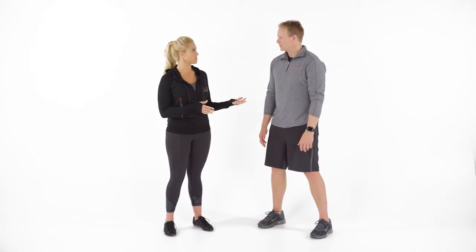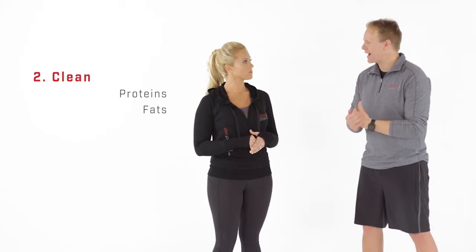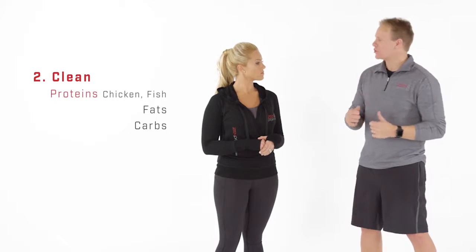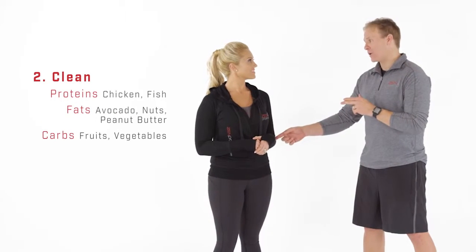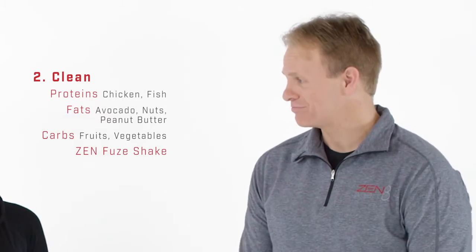In this phase we also add things back in — just like the oil change analogy, you cut the bloat but then add clean fuel. That means clean proteins, clean fats, and clean carbohydrates. Lean proteins like chicken and fish, clean carbs like fruits and vegetables, and clean fats like avocado, nuts, and peanut butter. We also add the super shake — a clean protein called Zen Fuse.